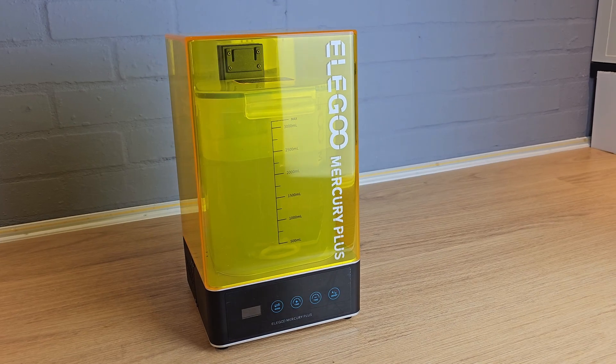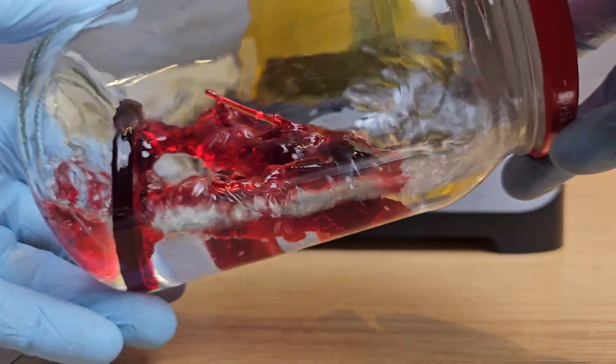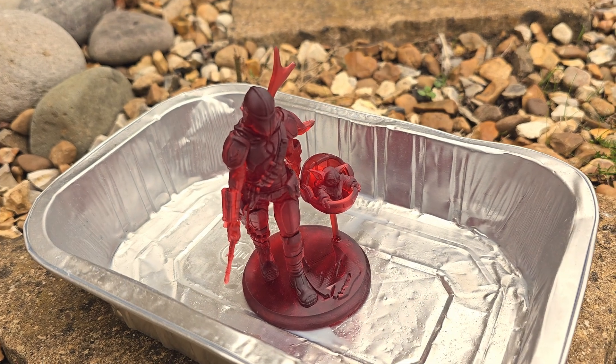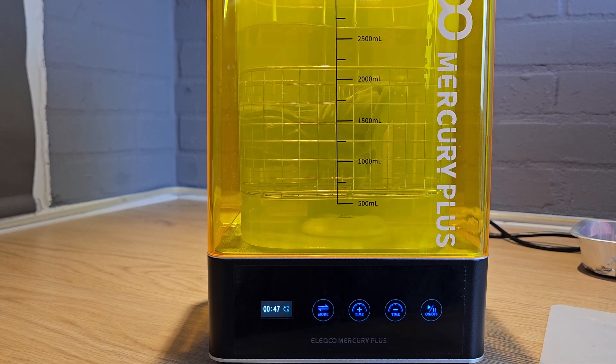A lot of people will tell you that resin printing is really messy and you need to buy an expensive wash and cure machine. Even though I do have all of that stuff, I didn't use any of it while testing the Alcade. All I did was wash the printed parts off with a little bit of IPA and then sat them out in the sun to fully cure. A washing and cure machine would speed this whole process up, but they generally cost more than the $99 of the Alcade, so I just decided to keep it simple.